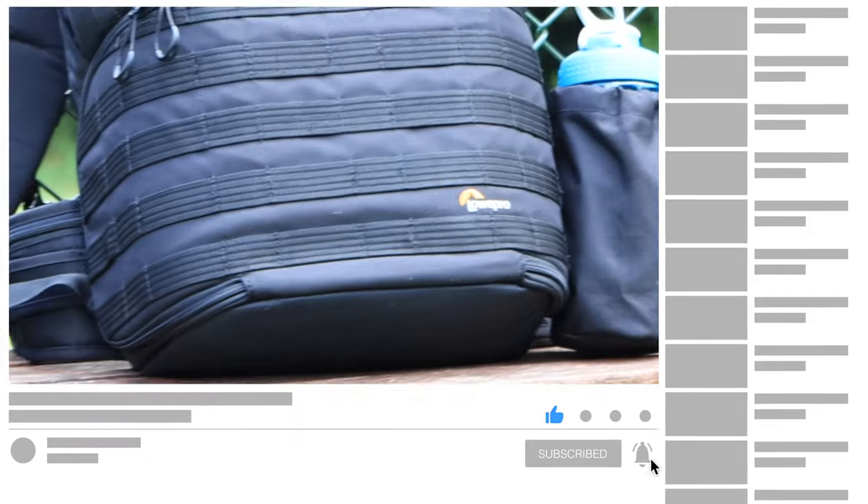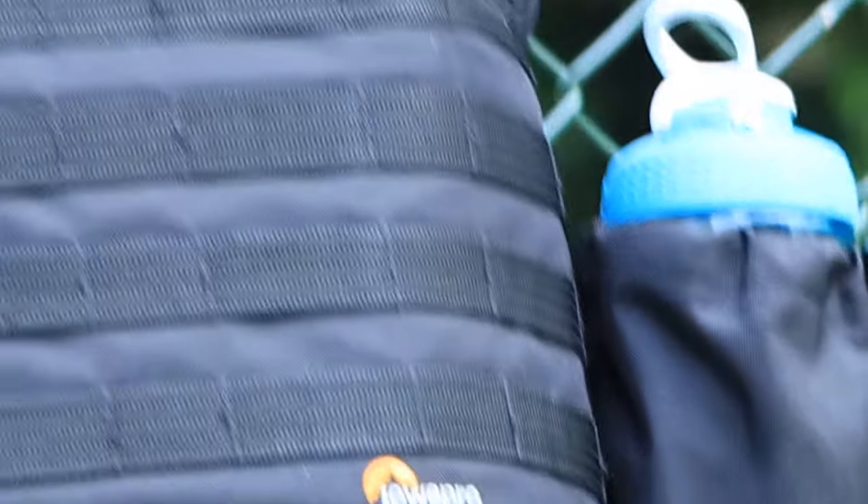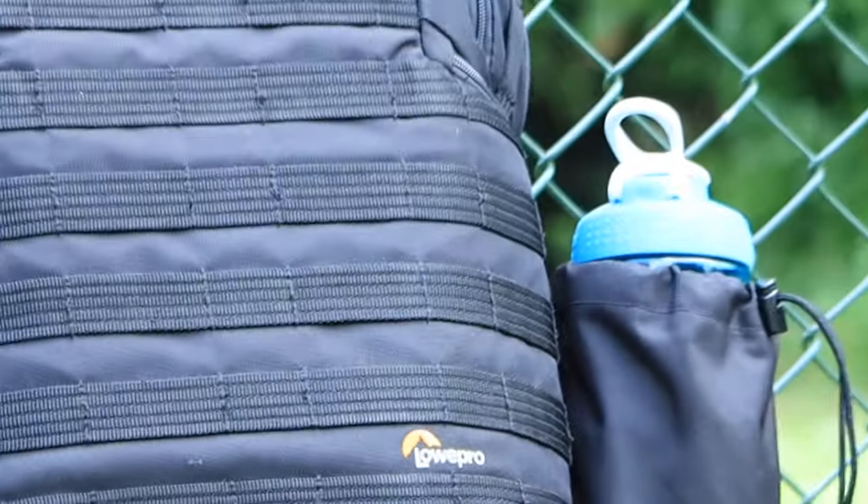I'm gonna leave links in the description about this bag. When you're looking for a backpack to carry your laptop and camera equipment, you want the flexibility to either carry your gear or not. Maybe you just want a bag for your laptop and clothes, or you want to go traveling and need a versatile backpack. This is what this backpack can do for you.